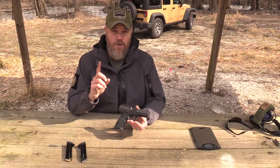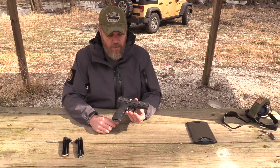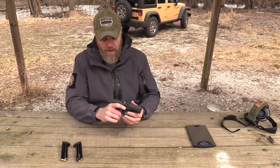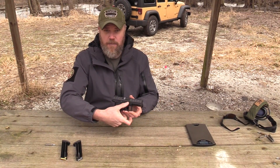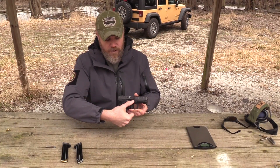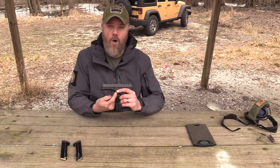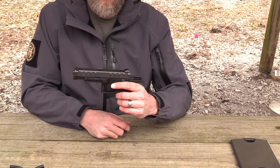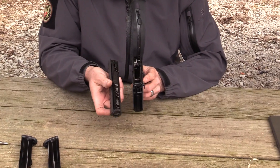There are two ways to field strip the gun. First, I'll show the method using the trigger pull. Make sure the weapon is clear, lock it to the rear, show clear, then let the slide go home. Push this button with your thumb — it's a pretty heavy spring — which releases this lever so it can come down. Hold the lever in position, then pull the trigger with your other finger and the slide just pops forward, allowing you to remove the slide from the frame.